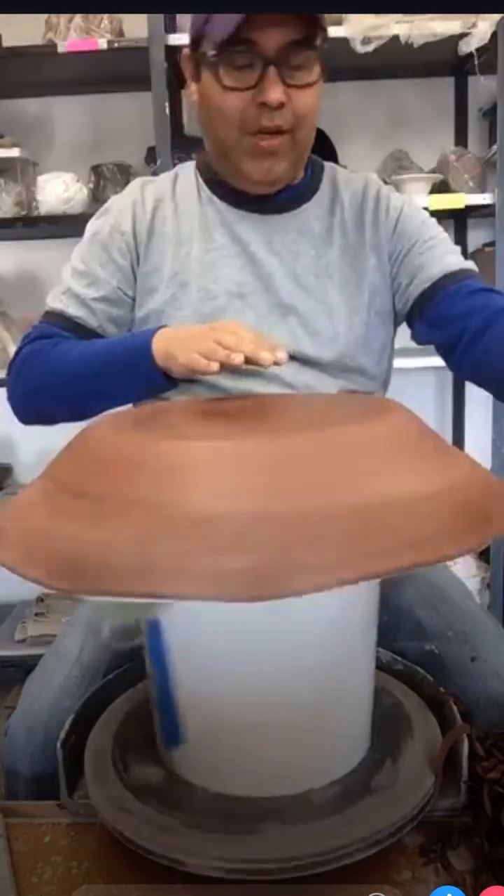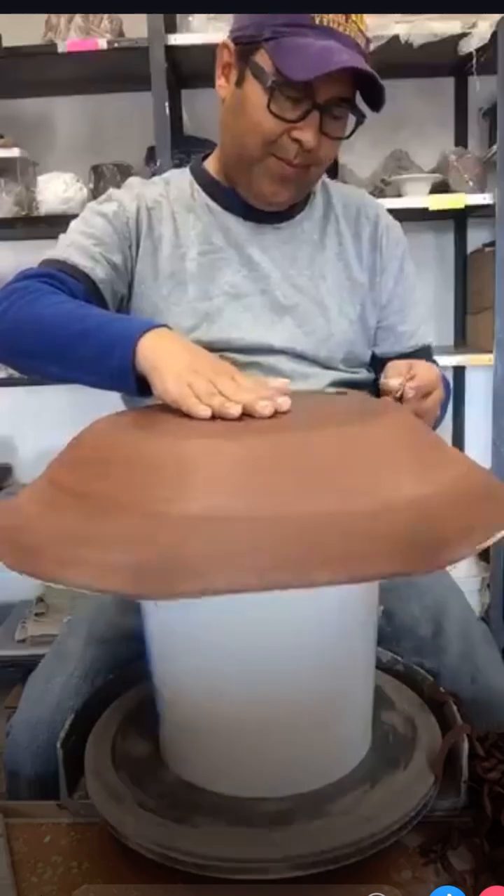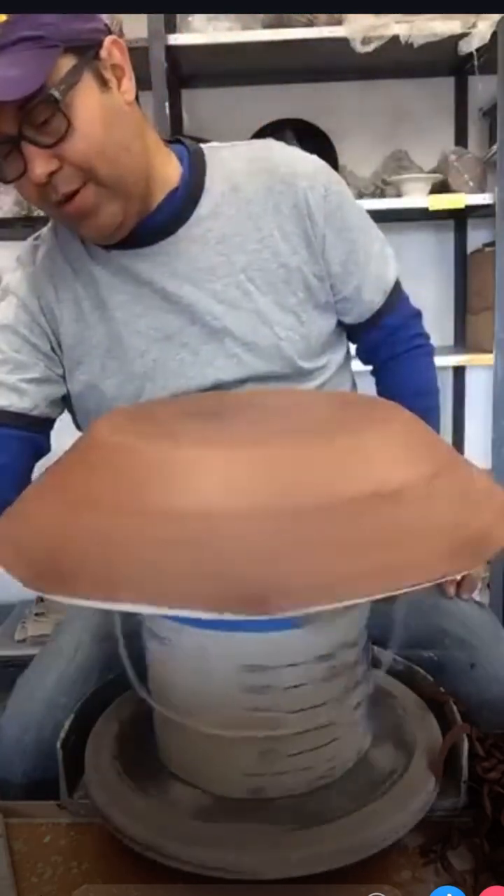I think this is more like a shallow bowl than a platter, but it's okay - I can call it whatever I want. I have an MFA.